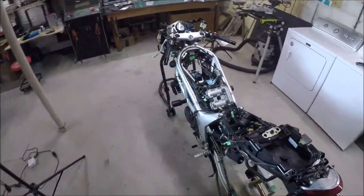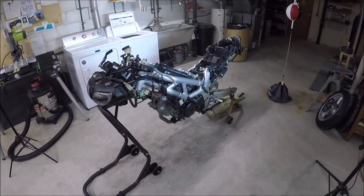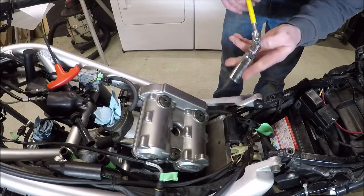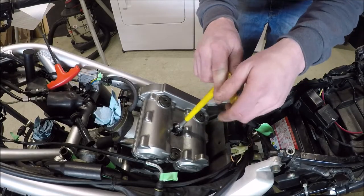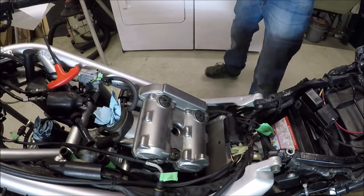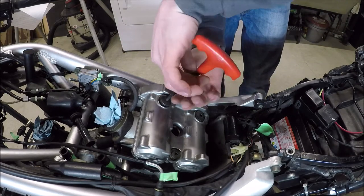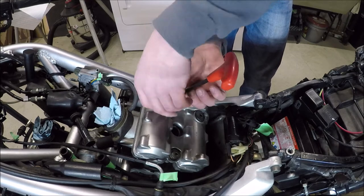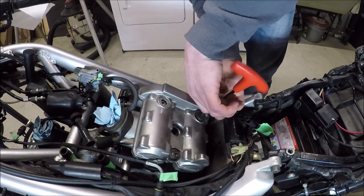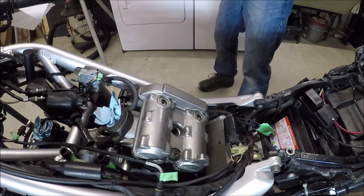So without further ado, I think I will get those spark plugs out, and the valve covers off, and the sight port open. This should be the same on both the front and the rear. I'm going to pull the spark plug out. When you're putting this back on, don't over-torque these things. I think they're only 124 inch-pounds. You go too tight on these, and you cause yourself a lot of problems later, which I have done on a different bike. These don't need to be nearly as tight as you might think.